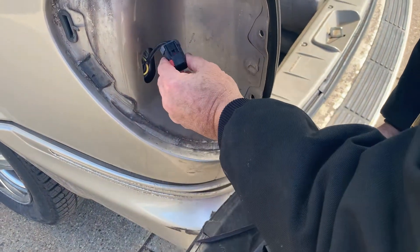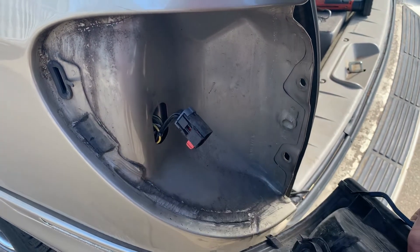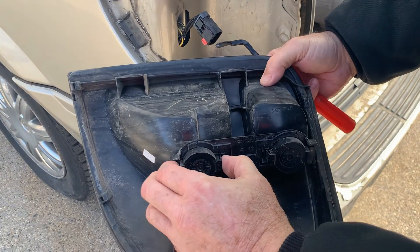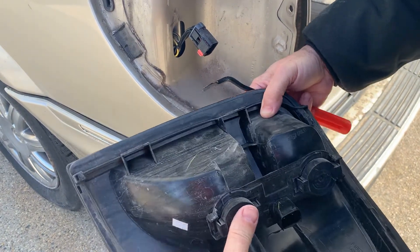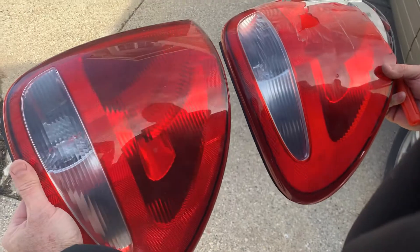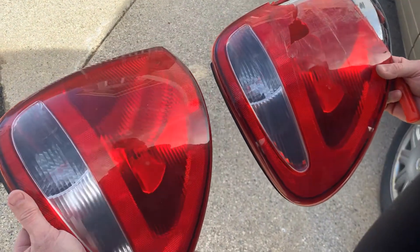This is actually already disconnected, which is kind of nice. It has a lock on it that has to be pushed over right there, but for whatever reason this one was already disconnected. If you're going to change your bulbs, all you have to do is push in on these right here and it pulls out and you replace the bulb. But we don't need to do that — we've got a whole new unit. This one actually came from a salvage yard for like five bucks. You could get them on Amazon for 20 or 30.